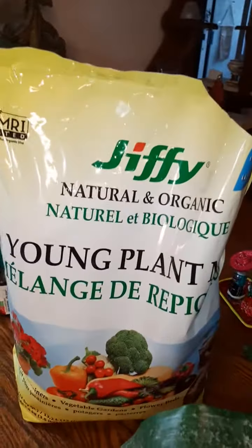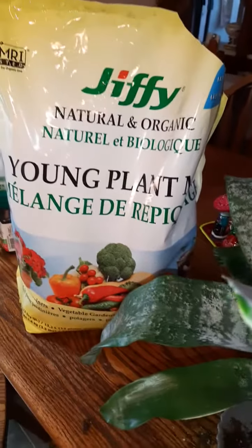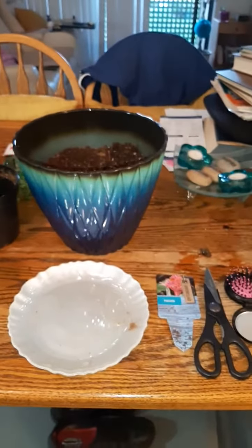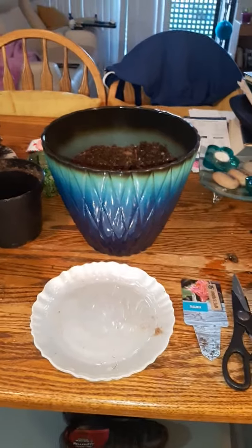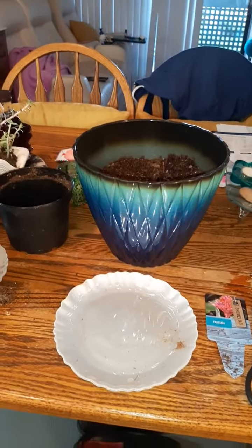You can also make little holes on the top and stick your hair in — it's very good for the plants. I bought this natural and organic Jiffy young plant potting soil, so it should be good. I just thought I'd share that with you guys. Hopefully your plants will love it and I'll keep them alive. Okay, peace out, have a great one!